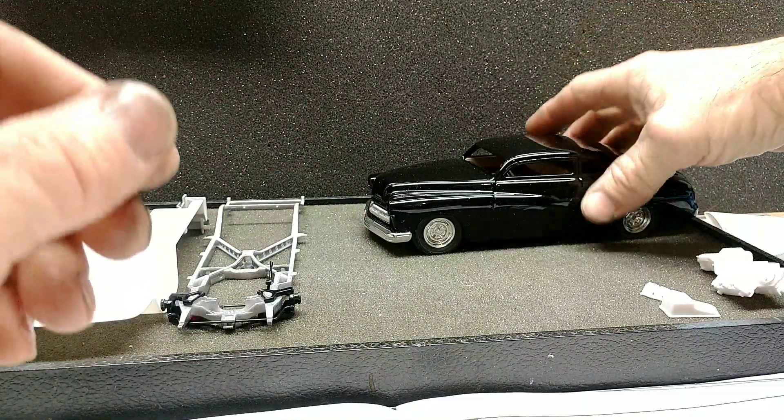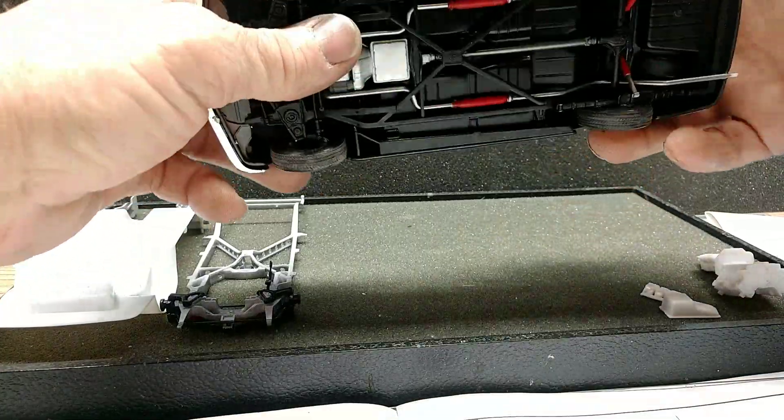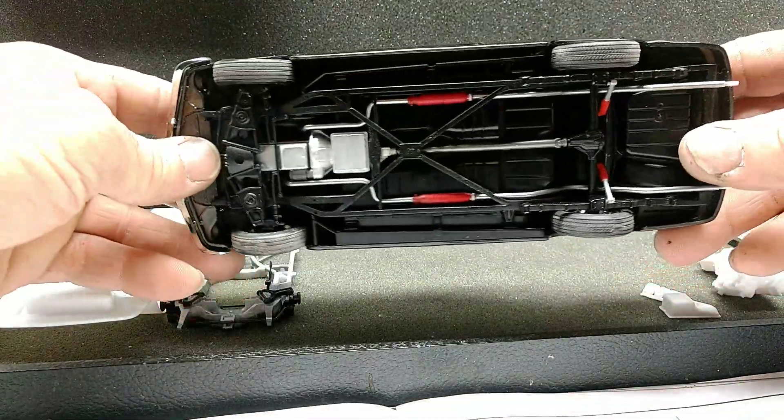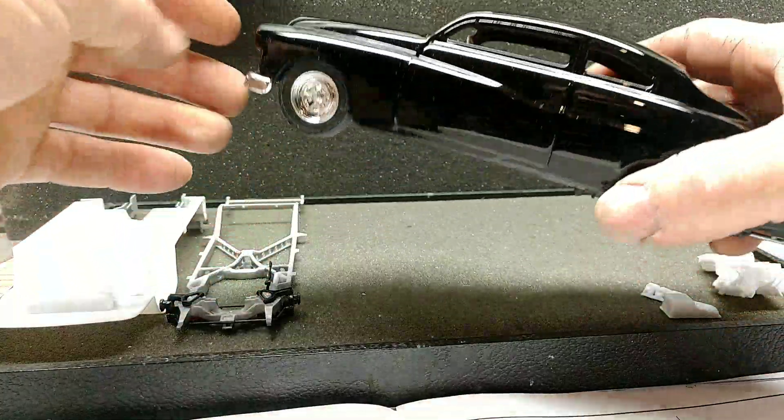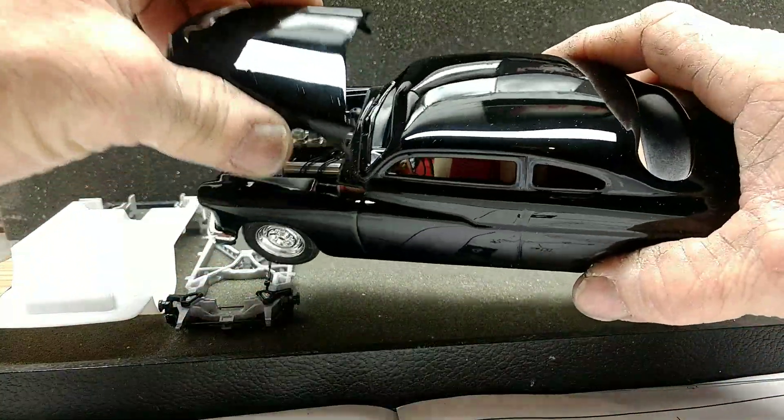Still trying to decide the engine color on this one. We got the underside done — pretty basic. Got to have glass packs, you know. Got some more touch-ups to do, but it's looking pretty good.